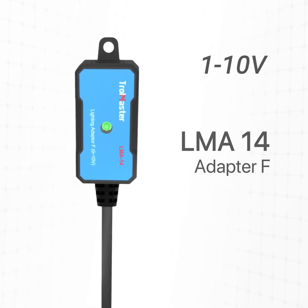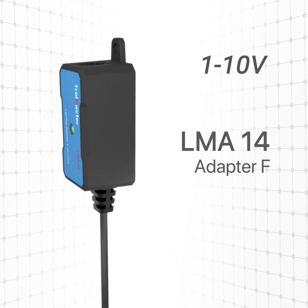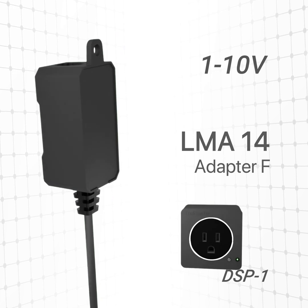Some LED fixtures have a 1 to 10 volt control only. Those LEDs can't dim to off. You can use the Trollmaster DSP-1 to turn power on and off to the light fixtures.